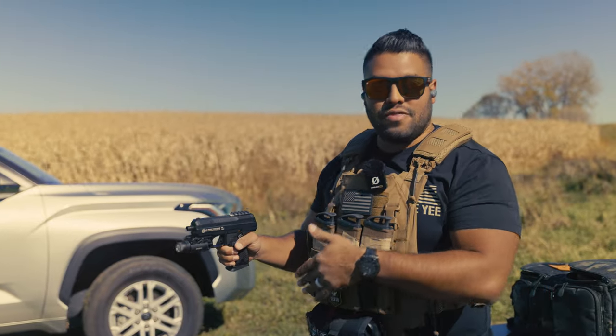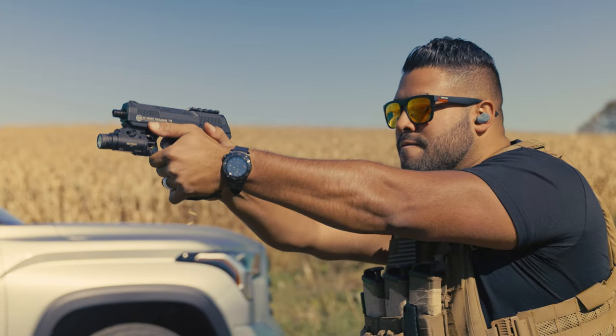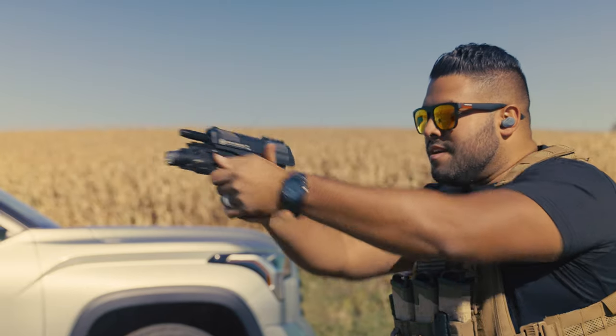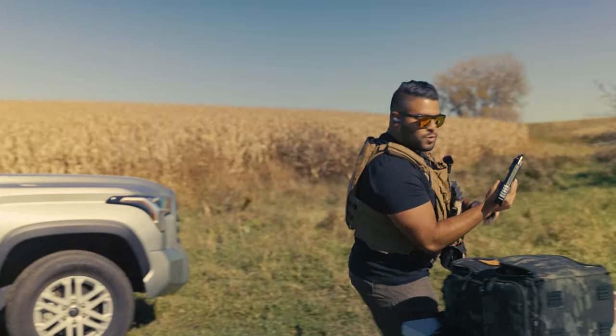As you saw there, the optic just flew into my face — so that's great, thank you Hi-Point. Here we go again. I can't even shoot the steel from here, but there you go — that was one magazine.